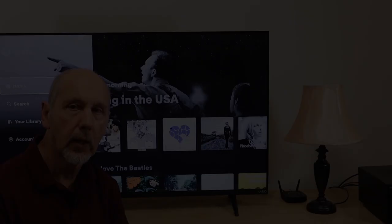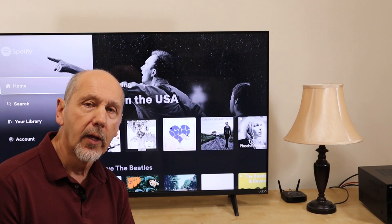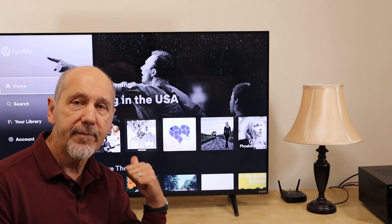Now what most people don't know, and this is the third cool feature, is that you can play those streaming services with the TV turned off. In fact, you don't even need a TV at all. Once you've got the Chromecast set up, you can take it to any stereo in your house and play the music through that using the gadget that I'm going to show you now.